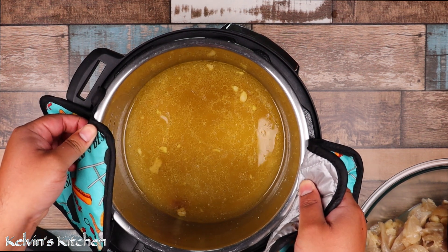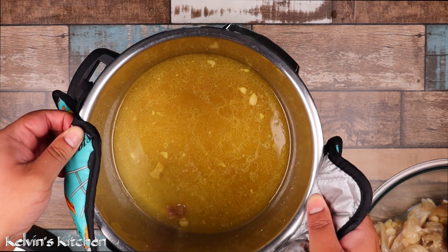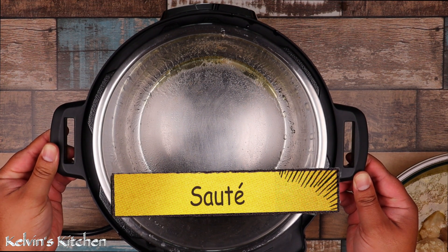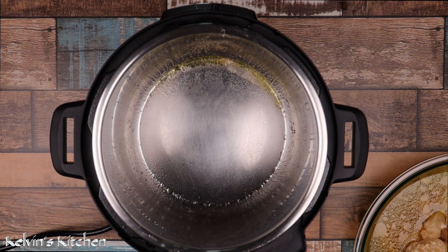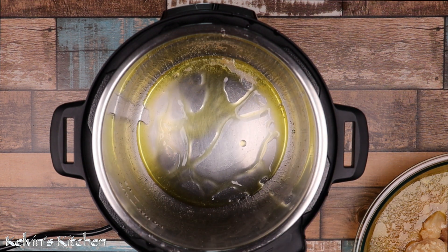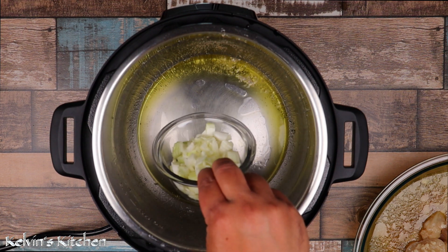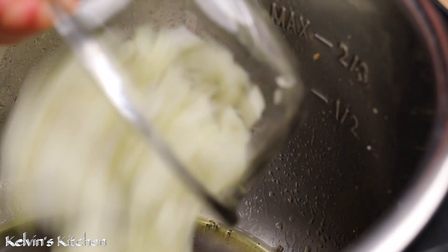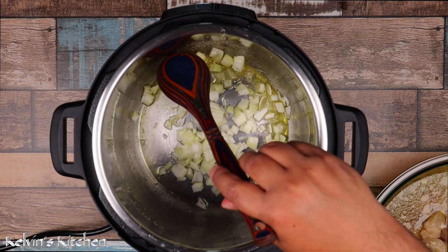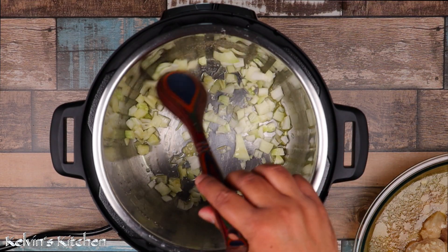Set your instant pot to sauté and add in two tablespoons of olive oil. Add one medium sized onion, diced, and sauté until the onion becomes translucent.